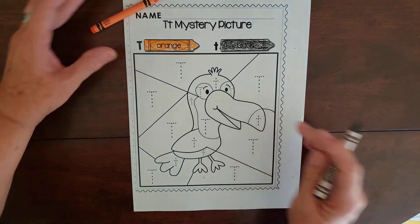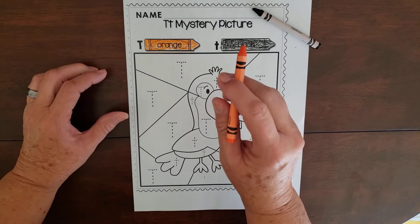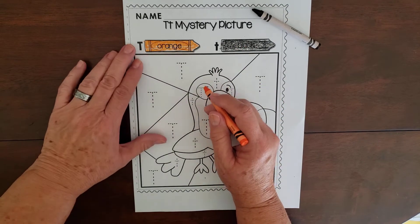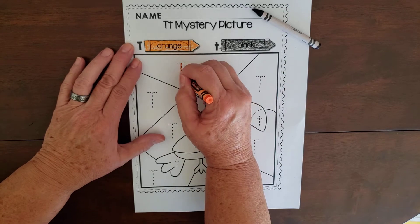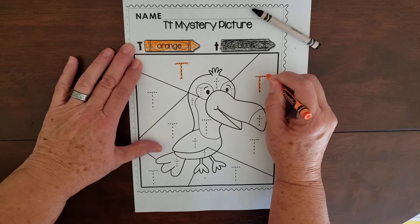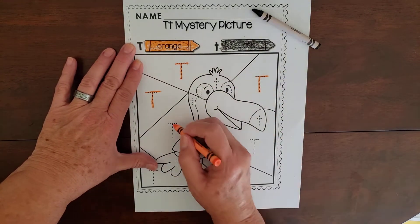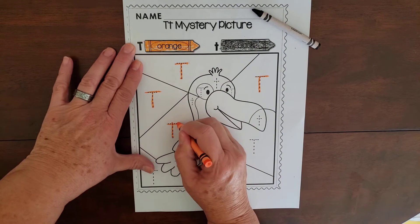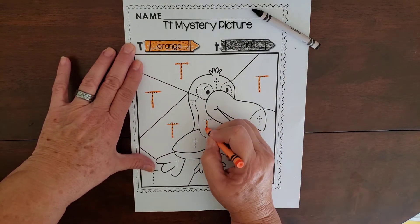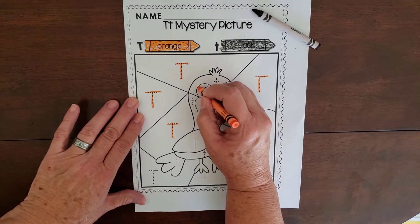I'm going to start with orange. It tells me the capital T's are orange, so I'm going to trace those: top, pull down, cross at the top. There are a lot of them in here. Capital T, and the sound is like toucan — this kind of bird is called a toucan.